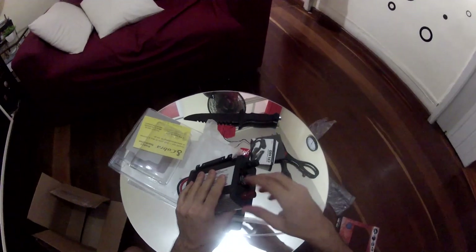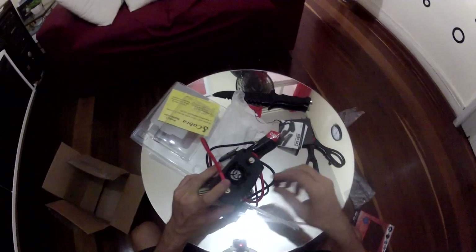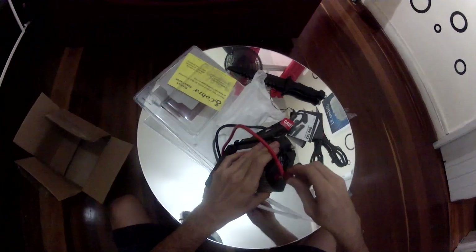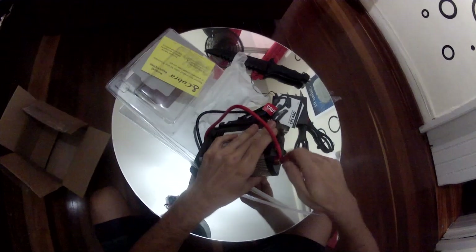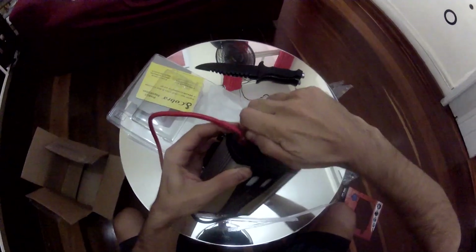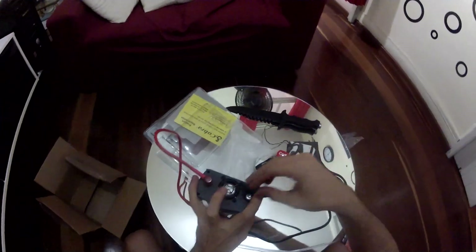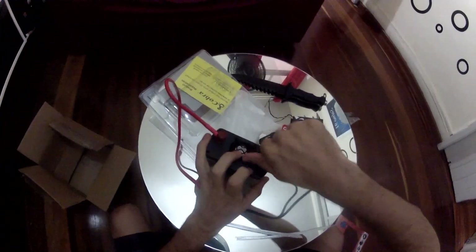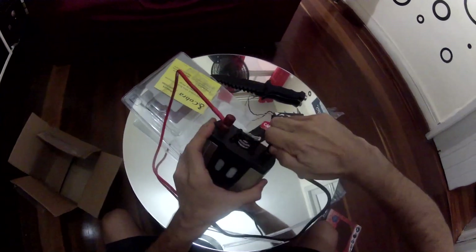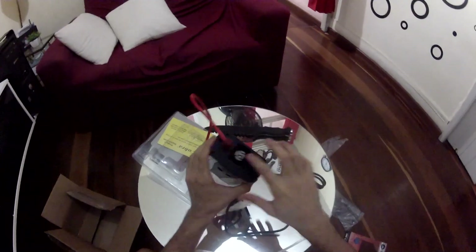All right, let's unscrew this and screw that one too. Oh man, those are very, very small. Let's put them aside — all right, let's get them tight to have a firm hold. Oh man, they are stuck together. Let's get it on.